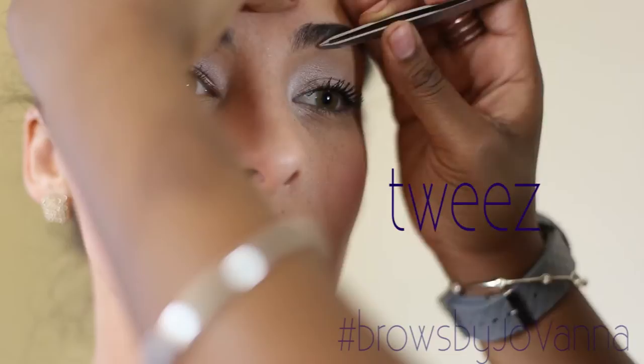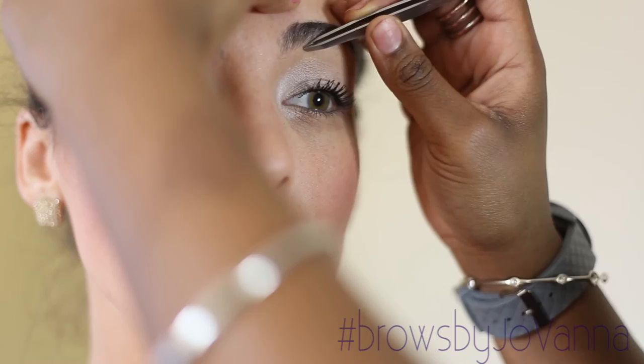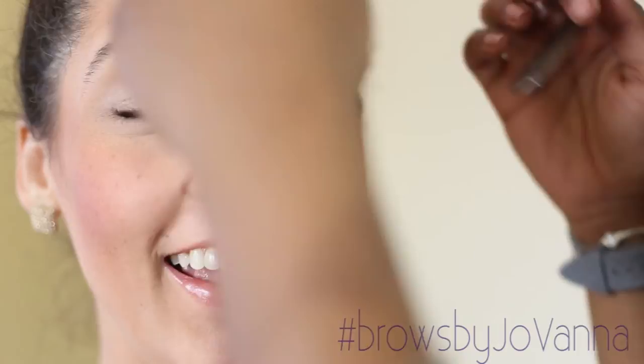Then, you twist any excess hair underneath the bottom of the brow along the shape that your brow naturally is arched.